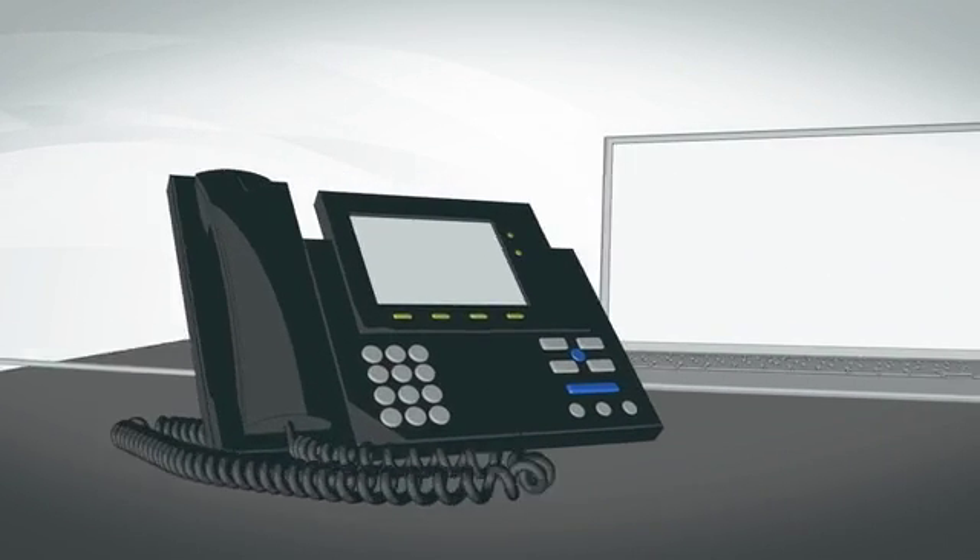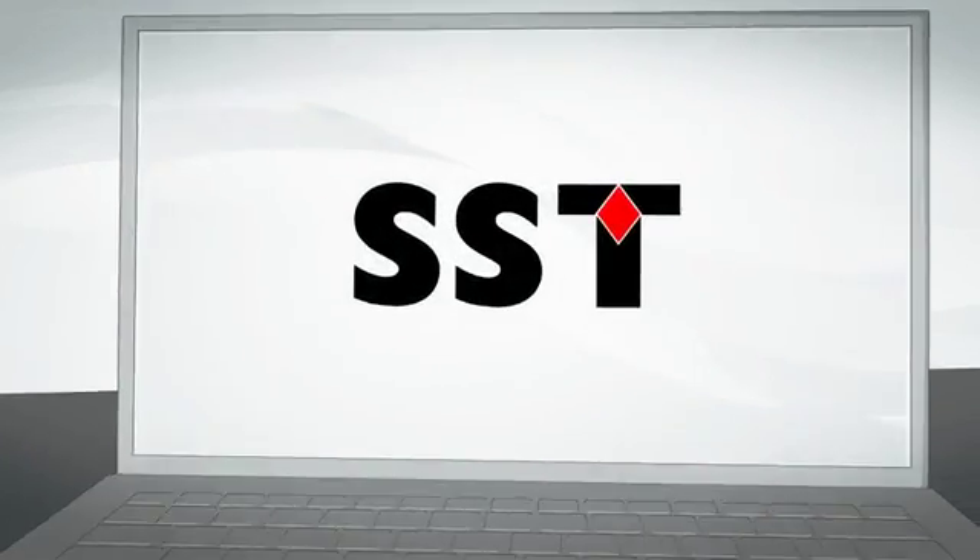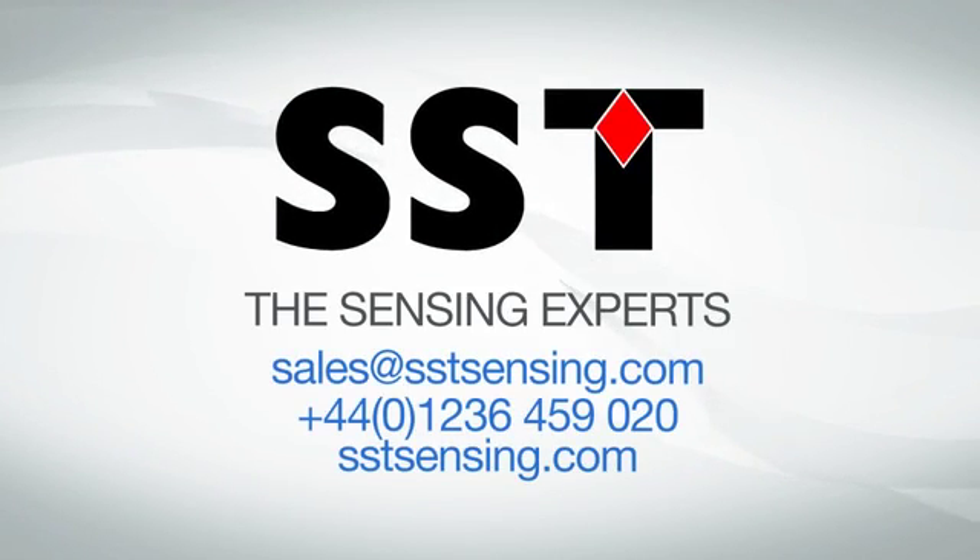If our standard range of sensors do not meet your needs, our engineers will work with you to find the right sensing solution. Get in touch with us and ask the expert today.